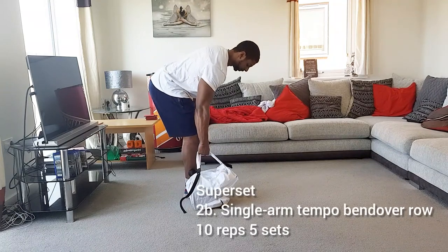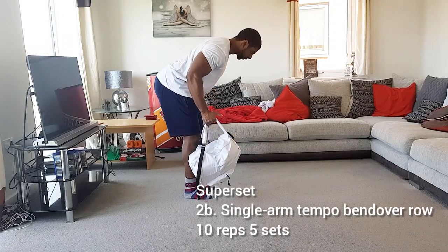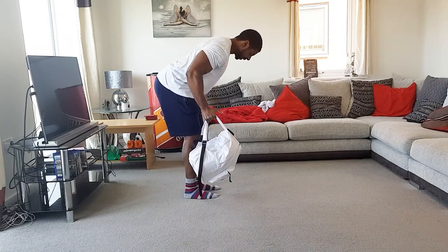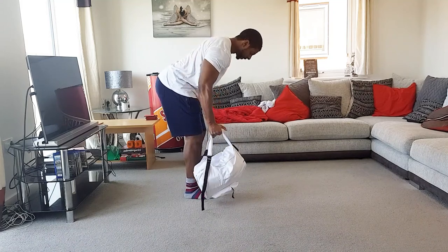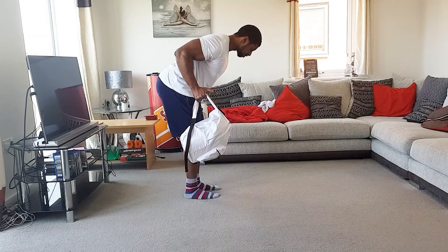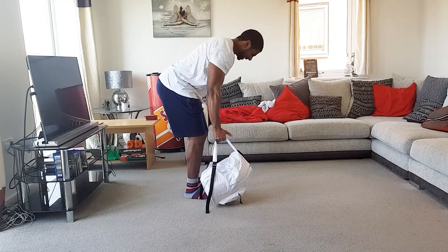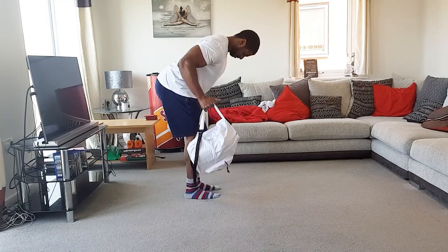Then we move on to single arm tempo bent-over rows. I'm using my backpack here — if you've got weights, even better. It's really about controlling that tempo, guiding the arm down and driving the elbow in to your side, squeezing your lats as much as possible while keeping your body rigid. You don't want to rotate through the movement; you literally just want to stay nice and straight, square on, and contract those lats.